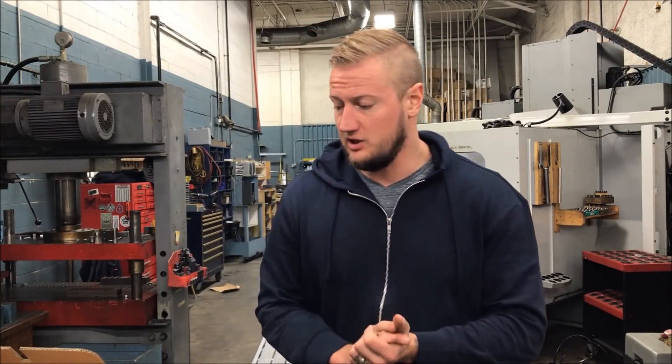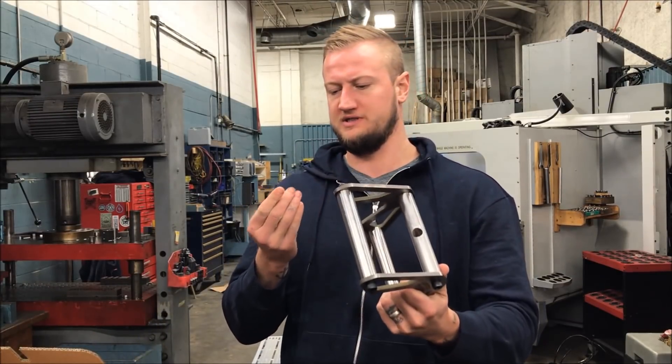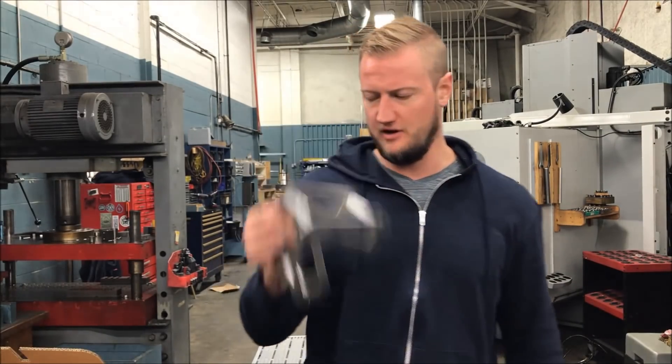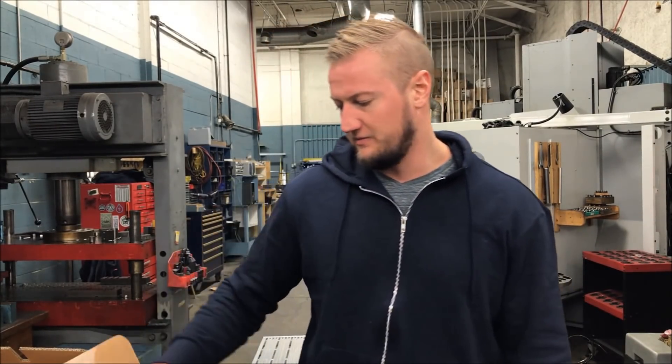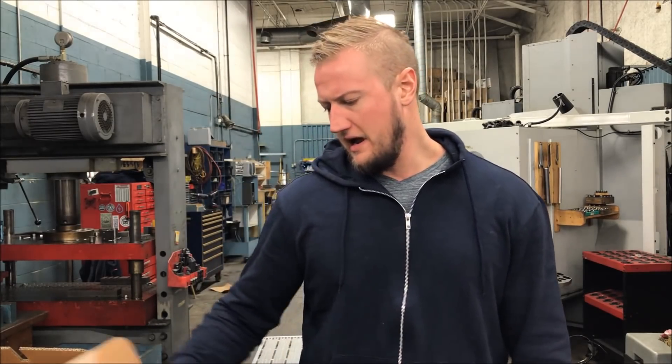What's up YouTube? Ian Sandusky back here again with the Let's Machine. Today we're going to be going through how to take something that's a prototype — like my original tri-handle that I made in a previous video — and turn it into something for production, like our new improved tri-handle.